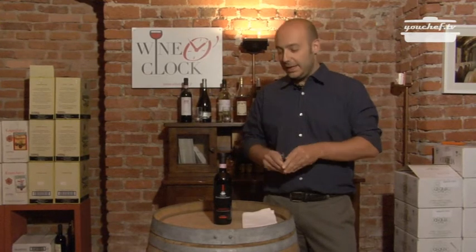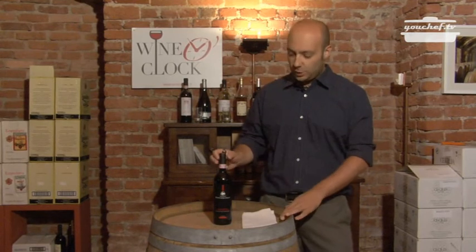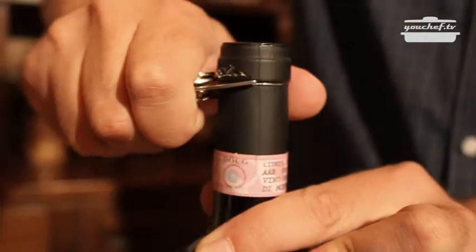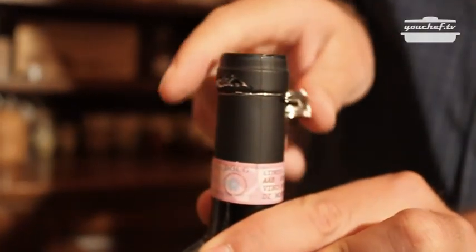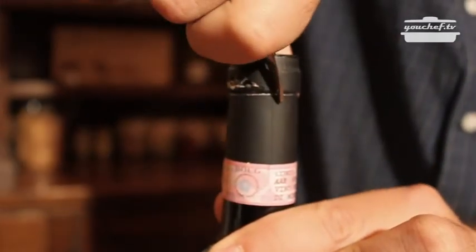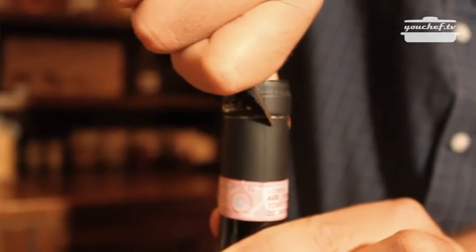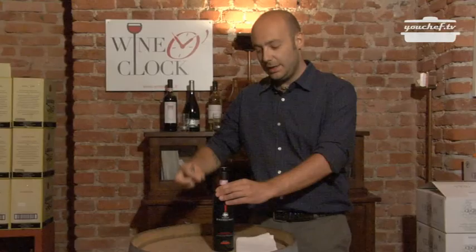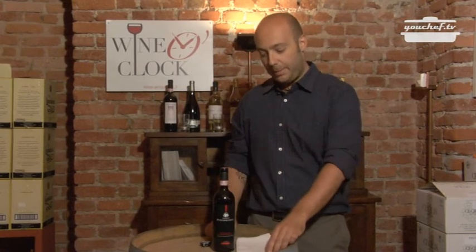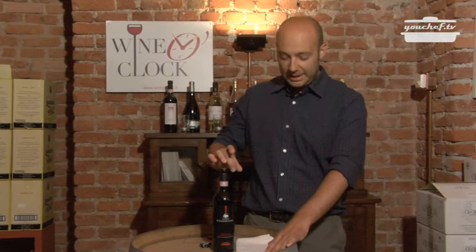Let's start making an incision on the capsule. It must be exactly under the neck of the bottle. Make another vertical incision using the little knife on the other side of the corkscrew and tap on the capsule. The incision has to be under the neck of the bottle and not close to the cork, because sometimes there could be some dust falling in the bottle.